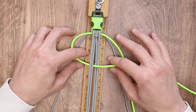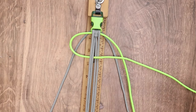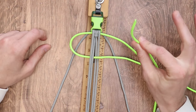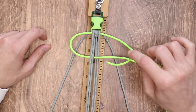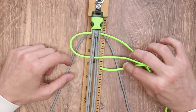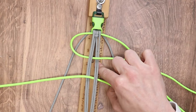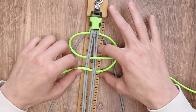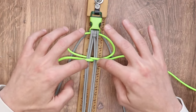Our first step: we're going to take our neon green, take the left working strand, go under the first two inner strands, go up through the middle, and bring it off to the right. We don't want to pull all the way — we want to create a little bit of a loop on the left side of our working area. We're going to take the right working strand and do the exact same thing, making sure it goes underneath the cord we just brought over from left to right. We're going to go under the first two, over the next two, and make a loop on the right side as well.